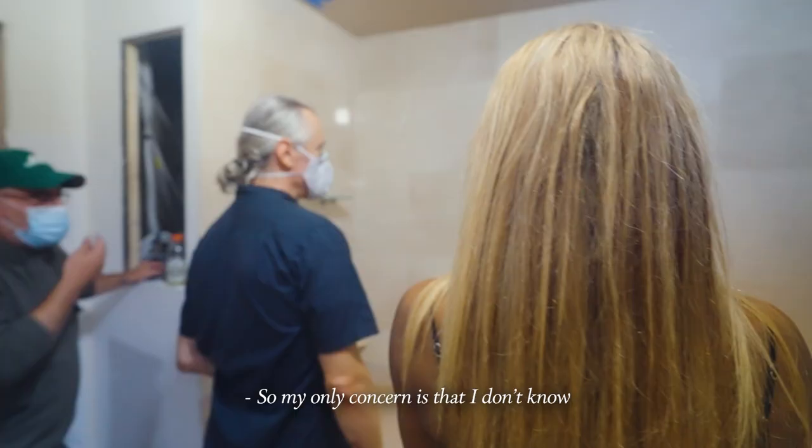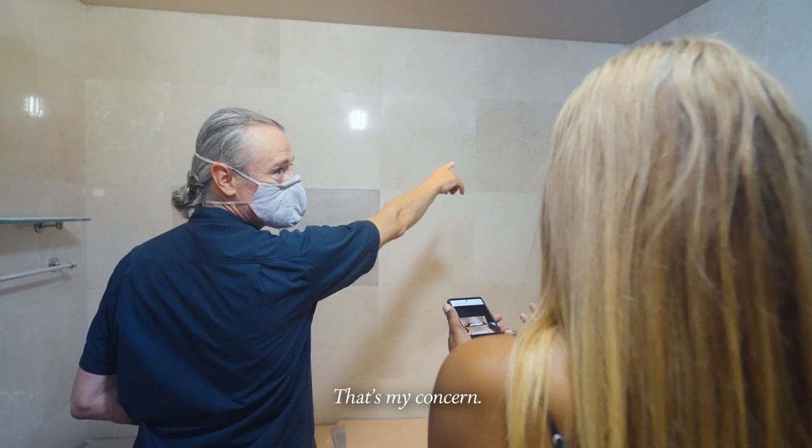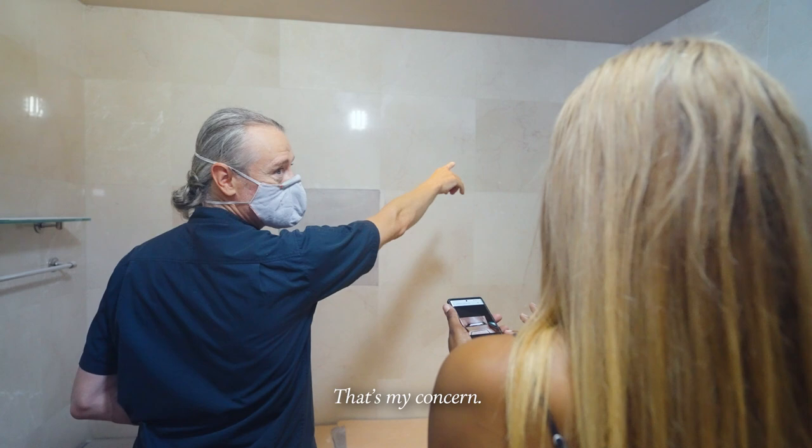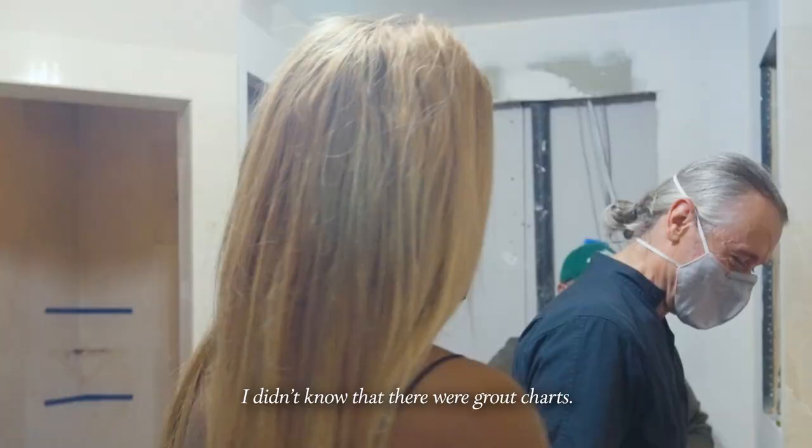My only concern is I don't know if this is a very light gray, which will look like that, or whether it's a very saturated gray and it's going to be really dark. So I want to see on the range of stones we have here the impact of this wash. There's a grout chart — did you know that? I didn't know there were grout charts.